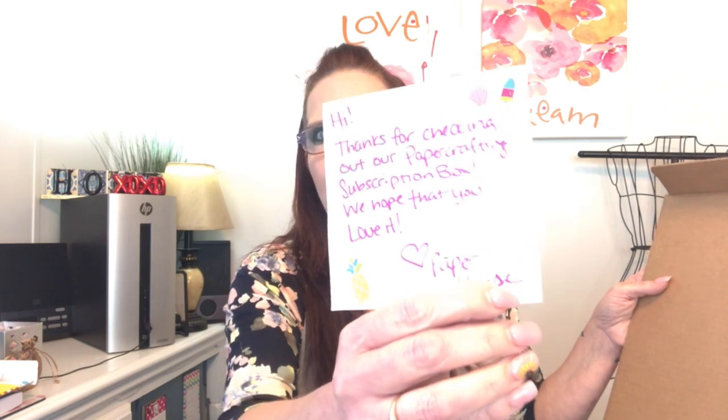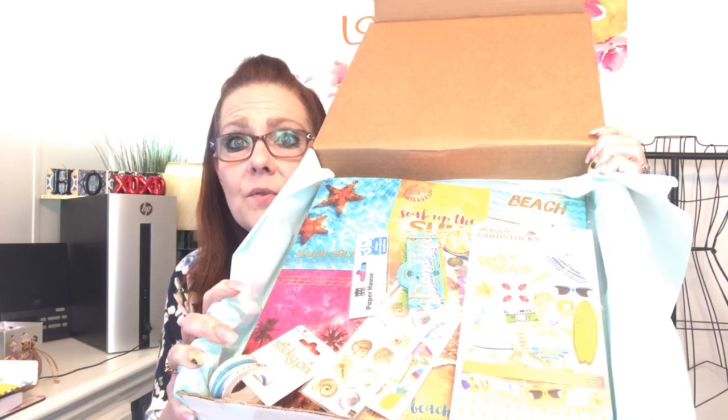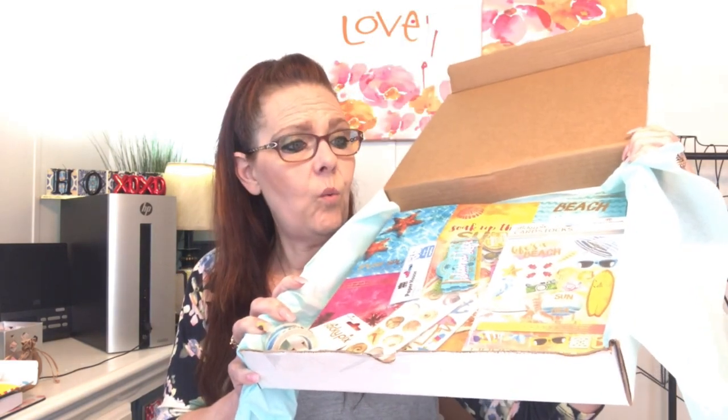There's a note in here that says, 'Hi, thanks for checking out our paper crafting subscription box, we hope that you love it.' It says Paper House. I just love handwritten notes — I think they are so personal and a wonderful personal touch. We're going to flip back the tissue paper so you can see — oh my goodness, that is beautiful! Look at all of those supplies!